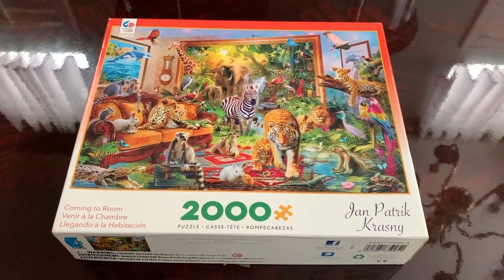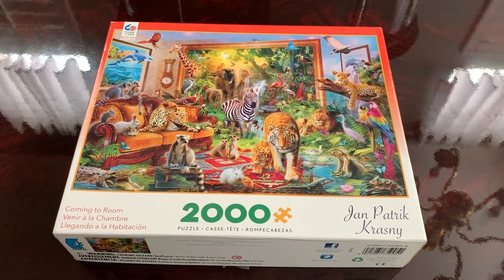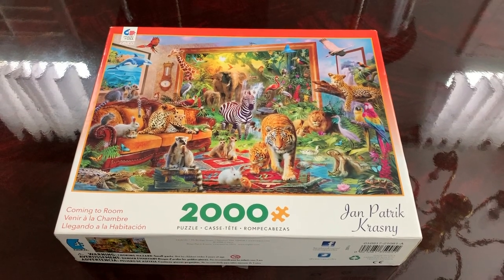I am going to be putting together this Jan Patrick Krasny 2000 piece puzzle. Let's get started.